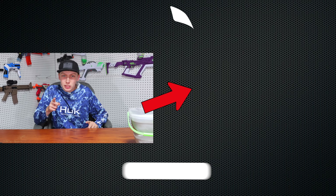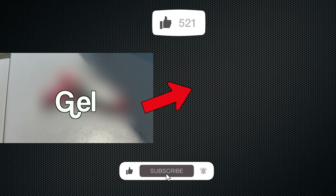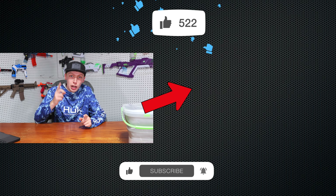Soon I'm going to be making a list where I rank all the Nerf Gelfire blasters — wait to see where I rank this one. Anyway, thank you guys for watching. If you want to get this blaster, I'll link it down in the description. If you want to watch the video where I go over the top 5 best beginner gel blasters, just click this video right here. Thank you guys for watching, and I hope to see you in that video.